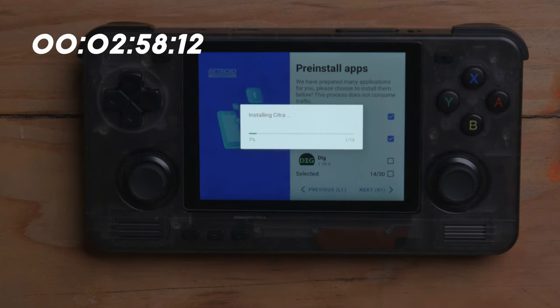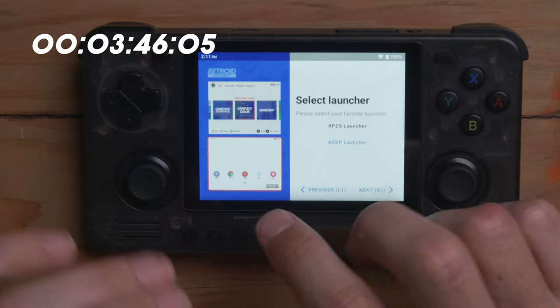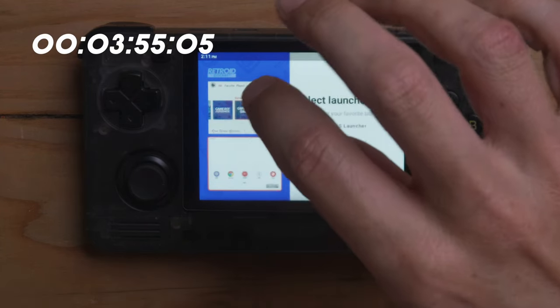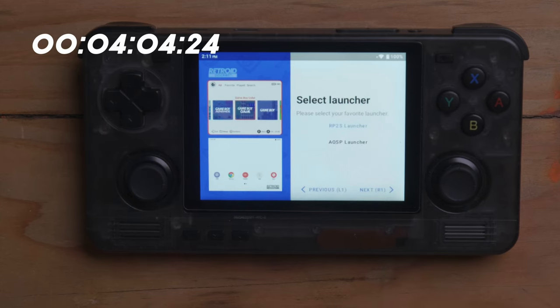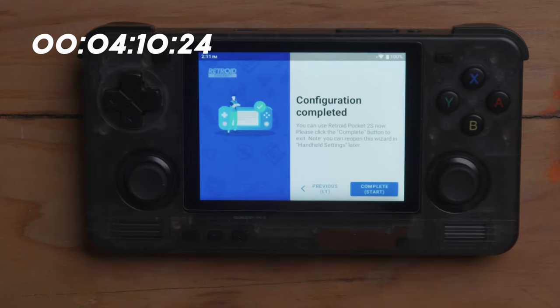We're kind of cheating a little bit because I also want this to be an idiot's guide, not just me being an idiot — so that's what we're doing here today. It's pretty quick. Here's where things get a little bit confusing. You've got the AOSP launcher, which is probably going to be the most intuitive, but I think we're just going to go with the Retroid launcher. I haven't used it much because I didn't like it, but for the purposes of this I think it's going to be the easiest way to just get started and play games. Complete start — let's go.